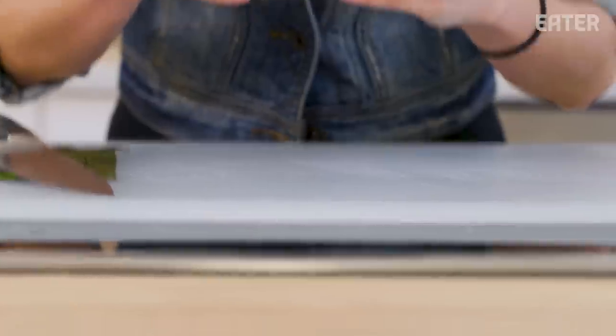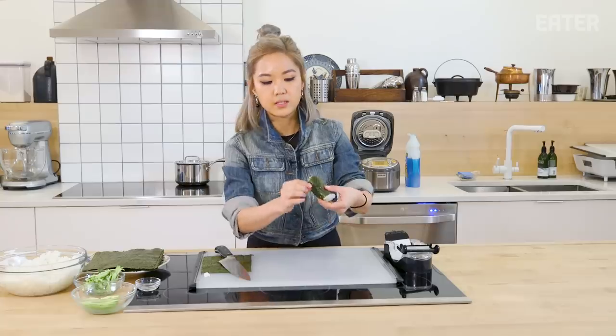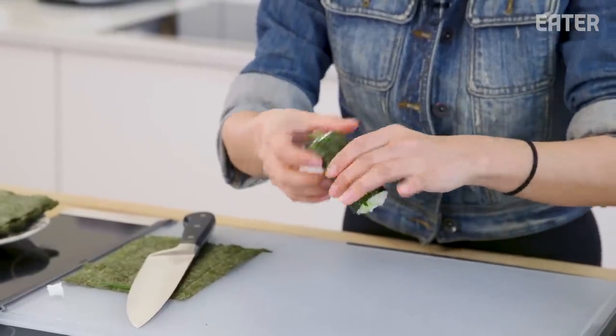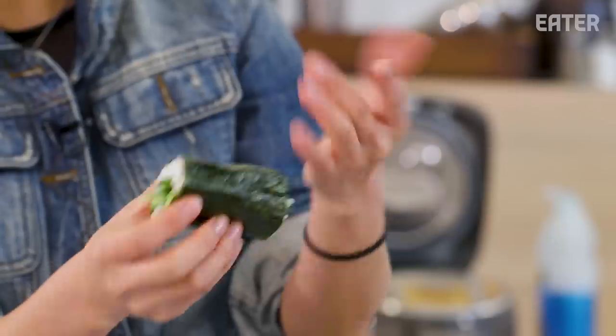There it is. I can tell it's gonna be a little loose right here already — maybe it's because it's my first time using this. This is not a good sign. It's probably gonna fall apart or the shape is gonna be a little funny. And you can kind of tell that all the middle ingredients are at the end where the opening is, so that makes me a little nervous.